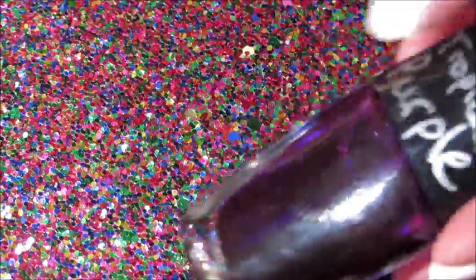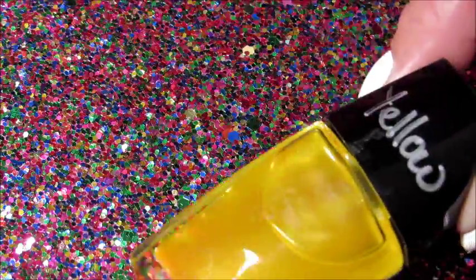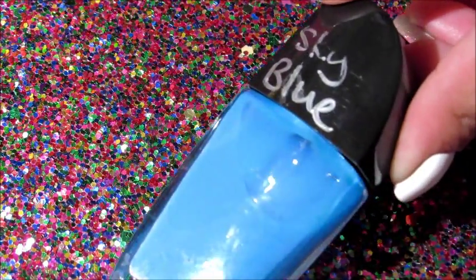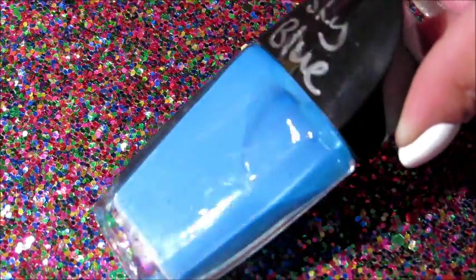I've had quite a few requests asking to show how I make my do-it-yourself tinting jelly polishes, or lead lighting polishes. And so that's what I'm going to show you how to do today. I have made one of them with a cream polish — I used Essie Strut Your Stuff for this one — but for all of the others I've used markers. So I'm going to go through the steps and show you how I made all the others.